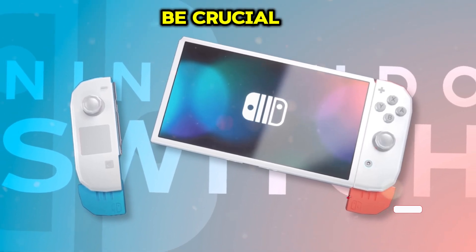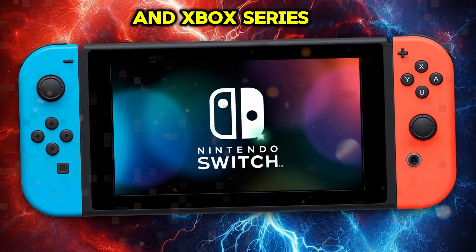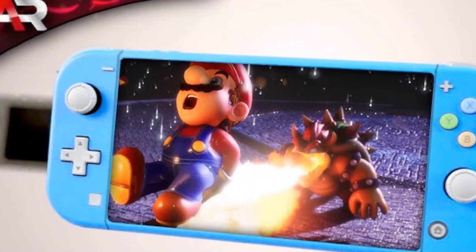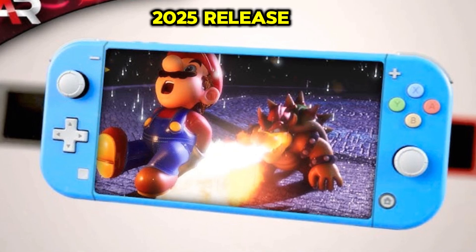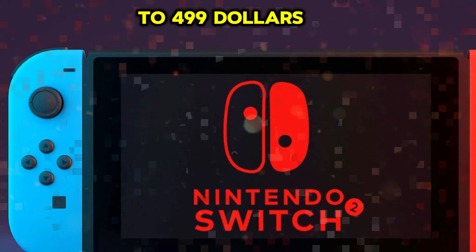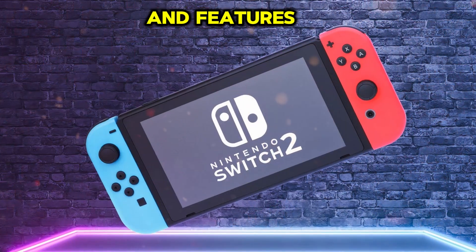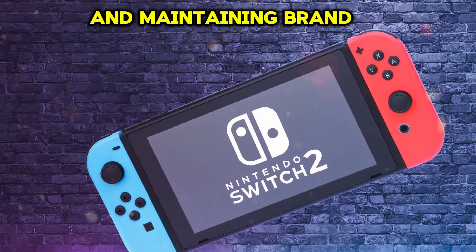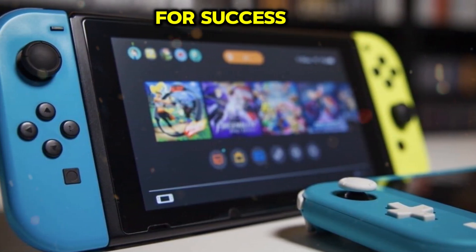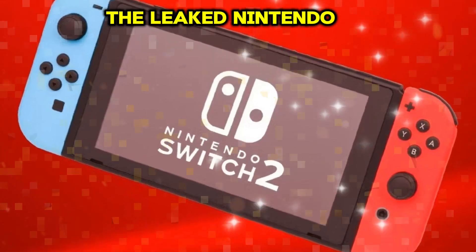The Nintendo Switch 2 faces stiff competition from PlayStation 5 and Xbox Series X, which boast superior processing power. To remain competitive, Nintendo will focus on exclusive titles, innovative gameplay, and optimized hardware. Analysts predict a 2025 release and a higher price point, potentially between $399 to $499, with various bundles and additions. Nintendo's strategy will emphasize differentiation through unique games and features, targeting a broad audience and maintaining brand loyalty. By understanding the competitive landscape and pricing dynamics, Nintendo can position the Switch 2 for success, leveraging its hybrid console design and portability to carve out a distinct market niche.